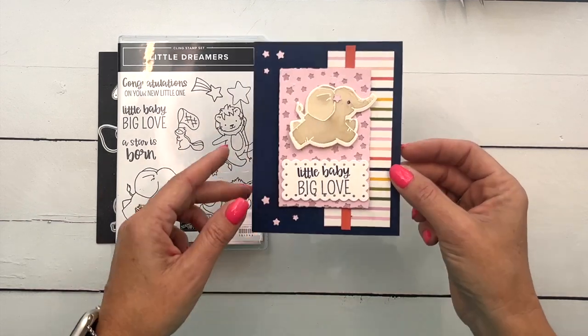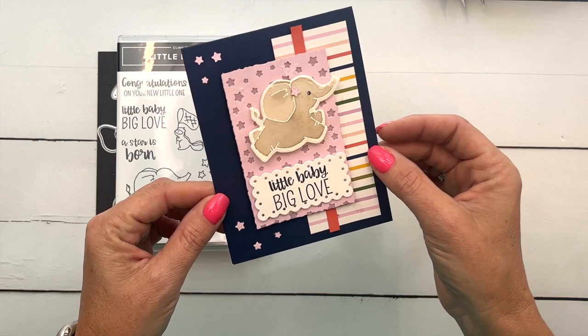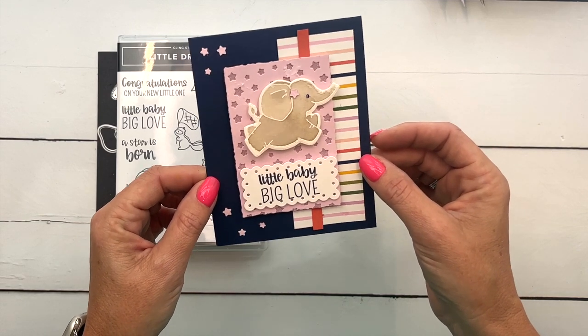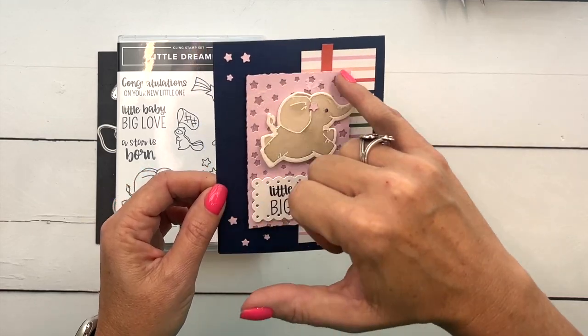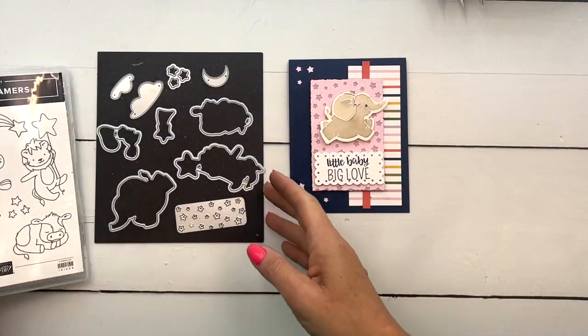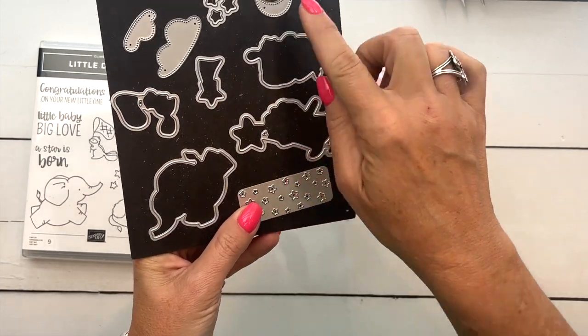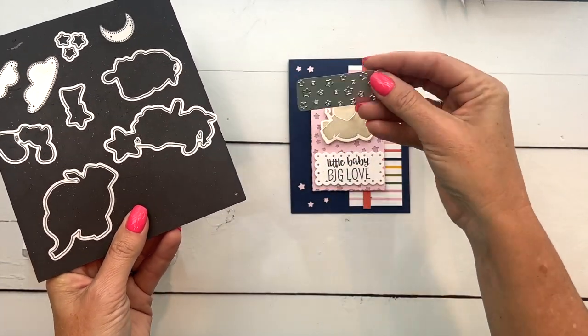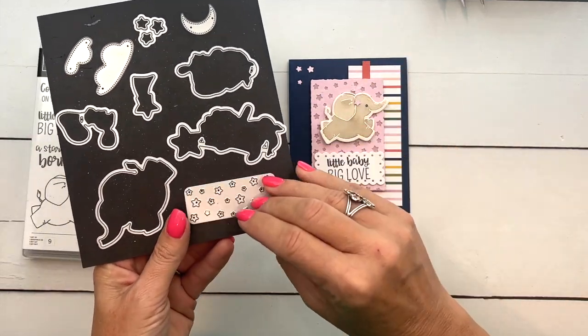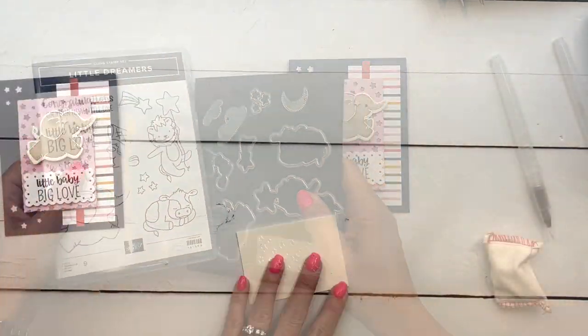Most of the time when I have images like this I use my Stampin' Blends, but for this one we're going to use our water painter and some regular ink. You can see in the background I use this die right here — the die set is really cool. Of course it's got the images and some extra things, but it has this little plate where you can cut out stars, so we will do that as well.